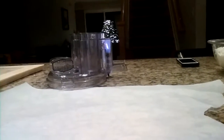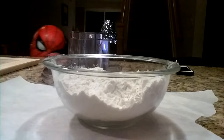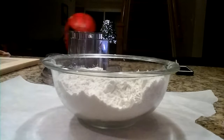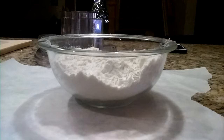Today we will be making sugar cookies that match for you and your dog. Here are the dry ingredients you will need: three cups of all-purpose flour, one teaspoon of baking powder, one quarter teaspoon of baking soda, and three quarter teaspoons of salt.